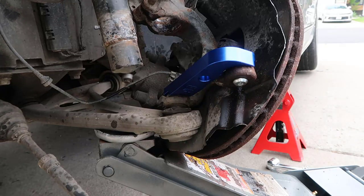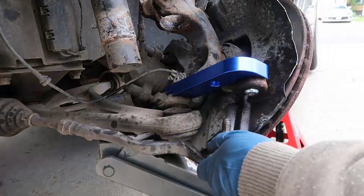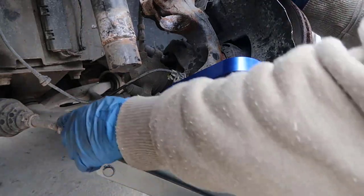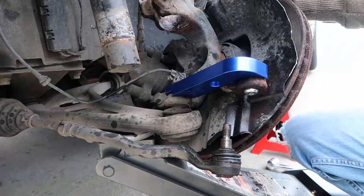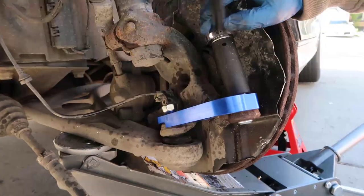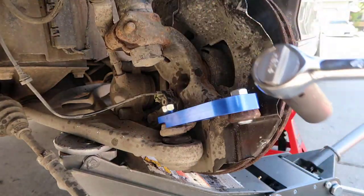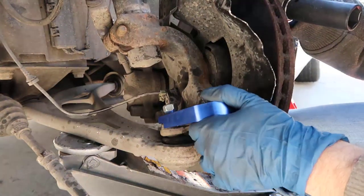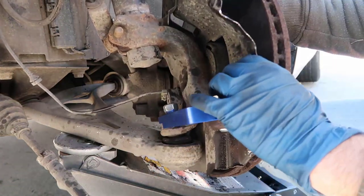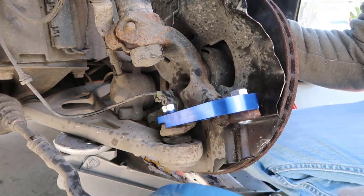And now what's going to give us the angle is this guy here. We might need to cut a little bit of this. So I'm going to tighten those guys a little bit. I can't quite tell how it's going to be, but definitely I'll need to shorten this thing here.